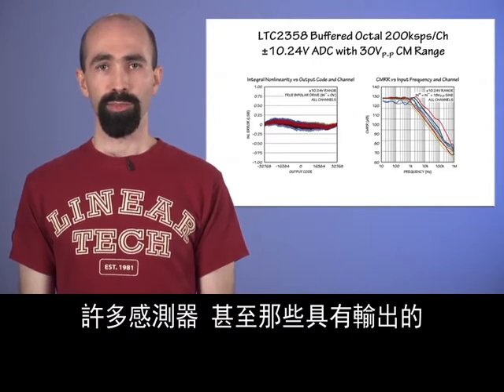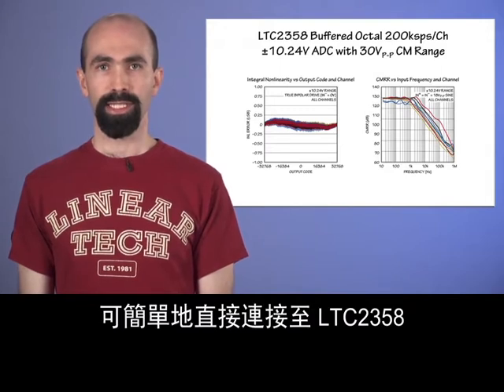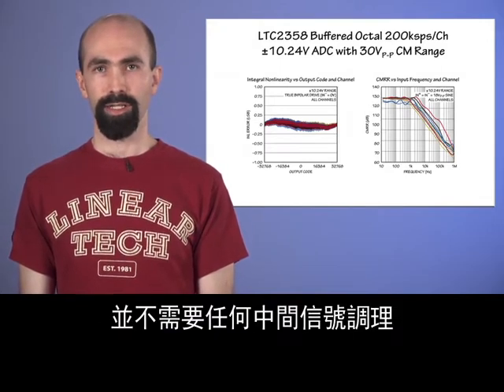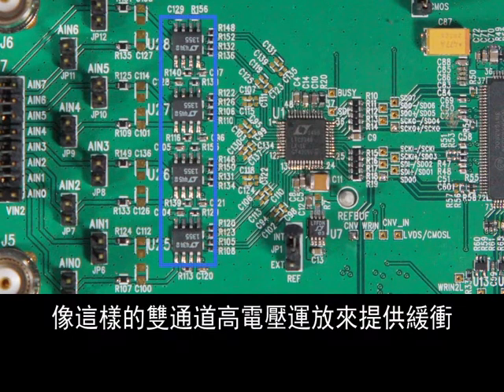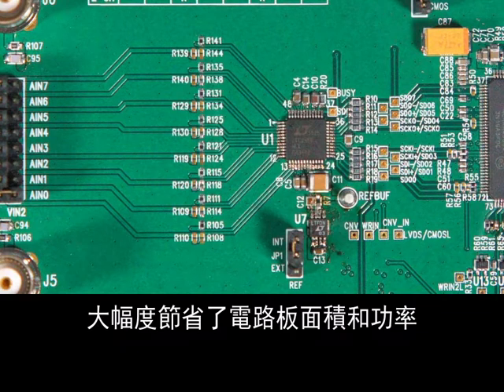Many sensors, even those with outputs that are slow or delicate, can simply be connected directly to the LTC-2358 without any intermediate signal conditioning. Where previously, an octal ADC might have required buffering from four dual high-voltage op-amps, the LTC-2358 offers a dramatic savings in board area and power by eliminating those op-amps.